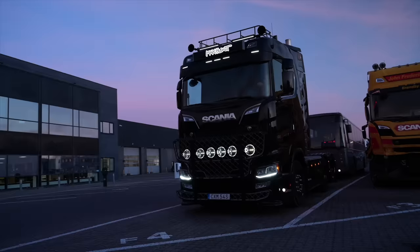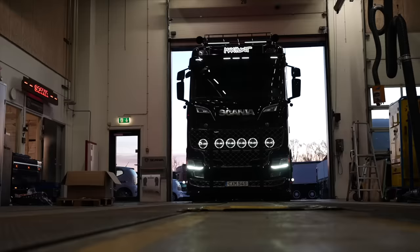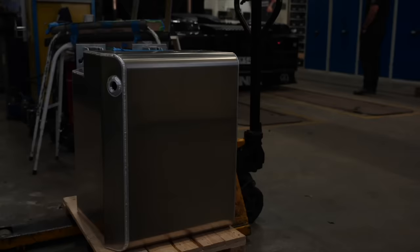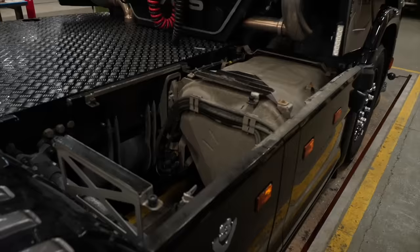Vi skal videre mod Ishøj i 77'eren. 77'eren er jo forberedt til udtagning af hydraulik, og derfor har jeg længe gået med tanken om at montere hydraulik på denne her bil. Jeg har valgt en forstærket hydrauliktank, som Scania selv har udviklet efter de behov, deres kunder nu har. Den er noget kraftigere end en almindelig hydrauliktank, og alle stutser og tilkoblinger er integreret, så det giver god mening i forhold til monteringen.